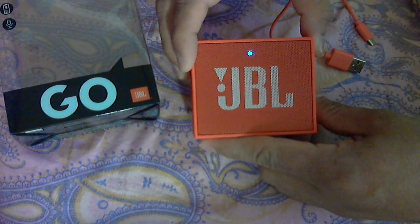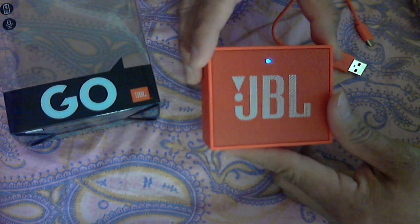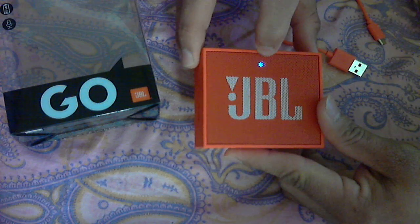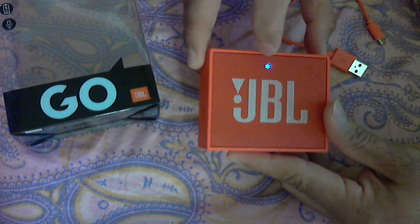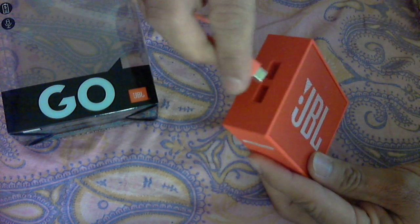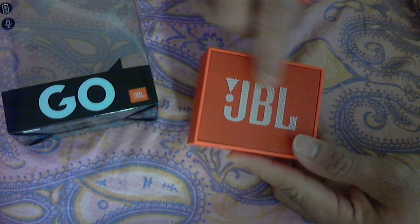Hi, welcome back to the part 2 review of this JBL Go portable Bluetooth speaker. Right now I've switched it on — you can see there is one LED light which is glowing in blue color. When you connect your charger, the light will change to red color, indicating that the speaker is charging.